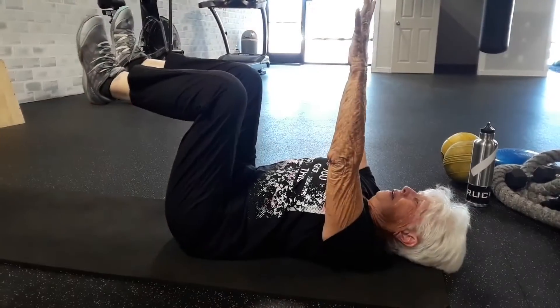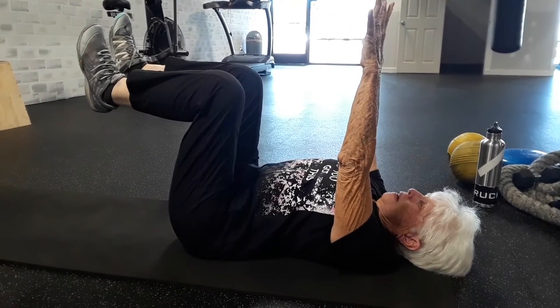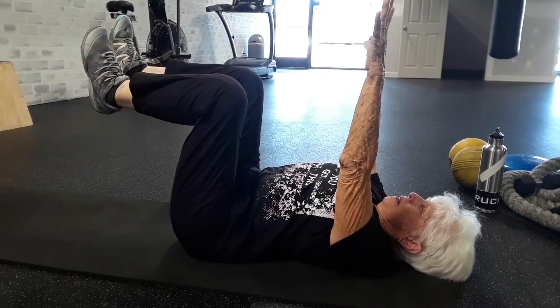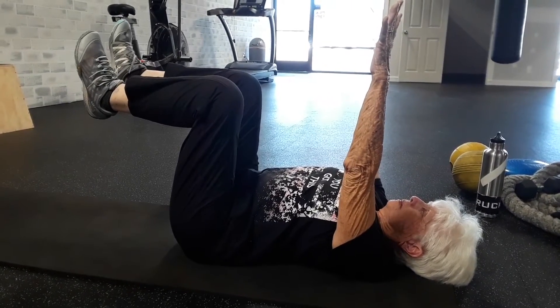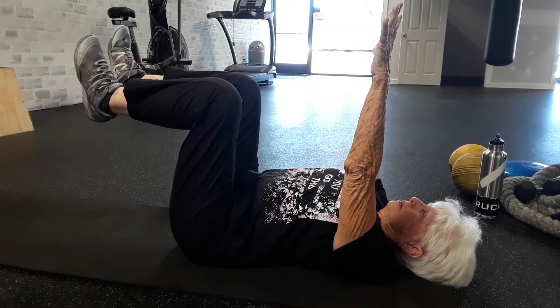Here are some different examples of the exercise called the dead bug that Ruth is doing. This is what I call a breathing dead bug. Her knees are right above her hips, great angle there around her knees, her wrists right above her shoulders. She's breathing in through her belly into the floor, engaging her core the whole time. This is great to help protect your back — your back is against the ground the whole time.